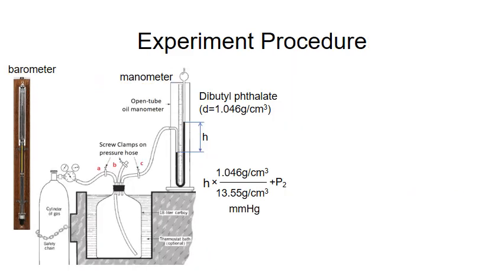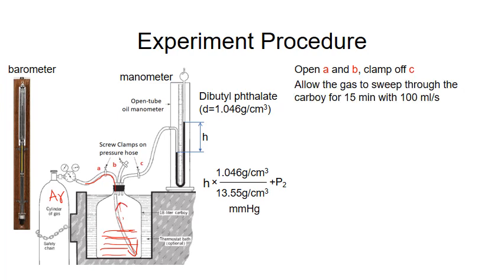After the system is assembled, we open clamps A and B but close C, so that gas from the cylinder can flow into the carboy. If the gas is argon, since argon is heavier than air, it will fill the bottom of the carboy first. If the carboy contains air before the experiment, argon will fill up the bottle and push the air out. If we allow the gas to sweep through the carboy for 15 minutes at 100 mm per second, the carboy will be full of argon without any air.